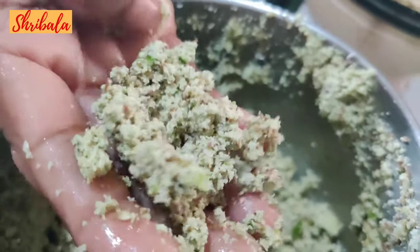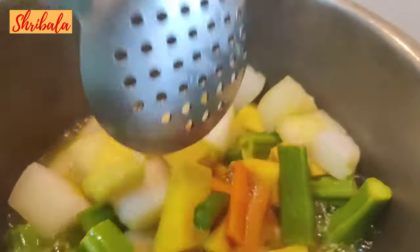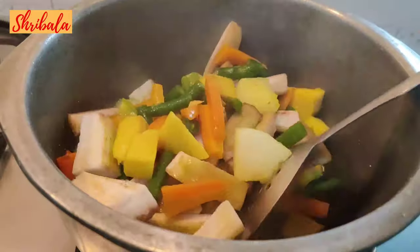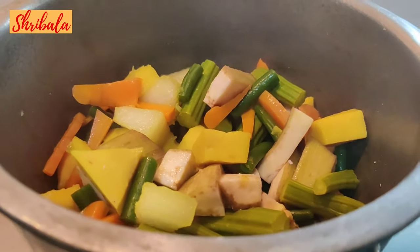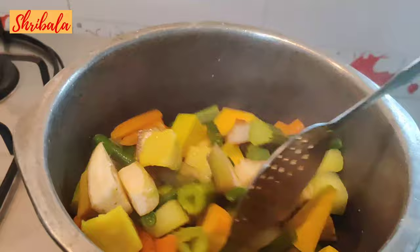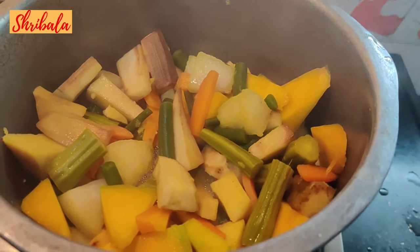Now it's boiling. I am going to add the next vegetable, which is the ash gourd — the vella pooshanikkai. This is very important: the vegetables should not over-boil and become mushy; they should each retain their individual identity. Next I am adding the raw banana. You can also add snake gourd and cluster beans. The pumpkin goes in last as it boils very fast. I am closing the lid — I have not added extra water; the initial water alone is sufficient. After about 10 minutes it will have completely boiled.